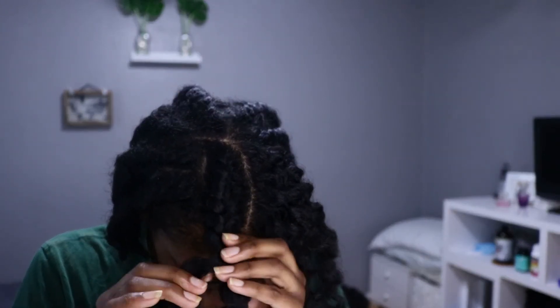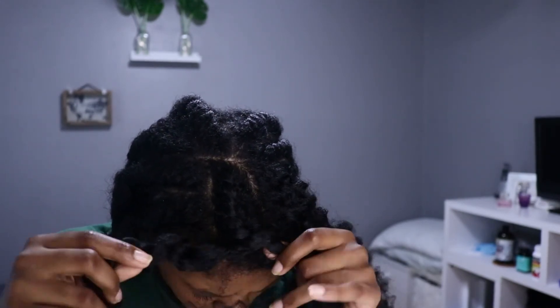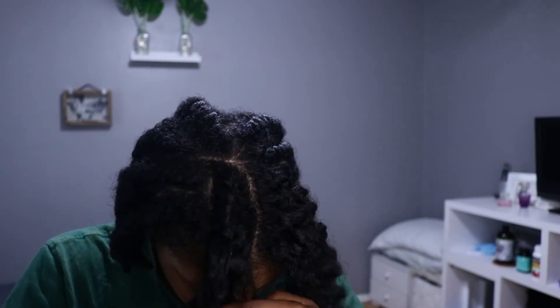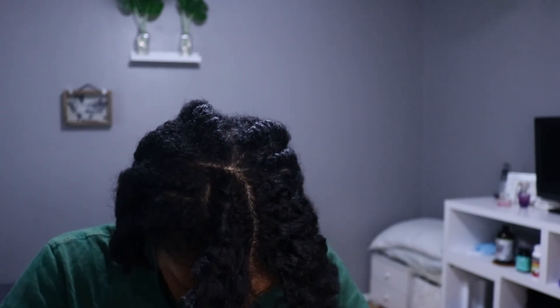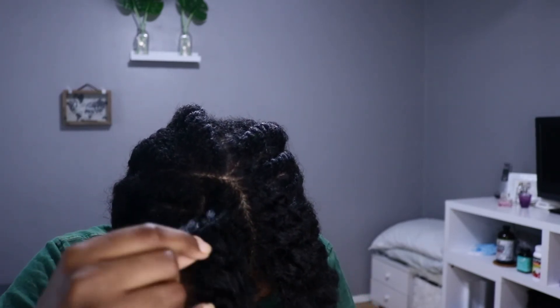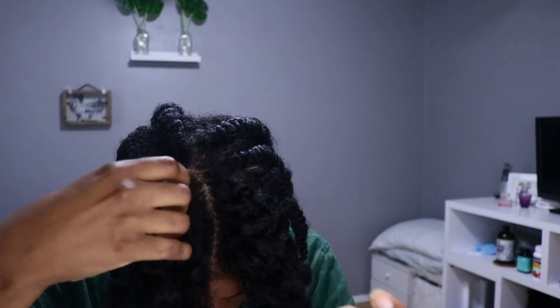I know I'm not the only one — if you record yourself doing your hair and go back and watch it, you can see the disappointment on your face when something doesn't work out. That's exactly what's happening here. It's funny now, but I was just so aggravated, like I feel like I wasted a whole day and a half. But this is pretty much the end of the video.